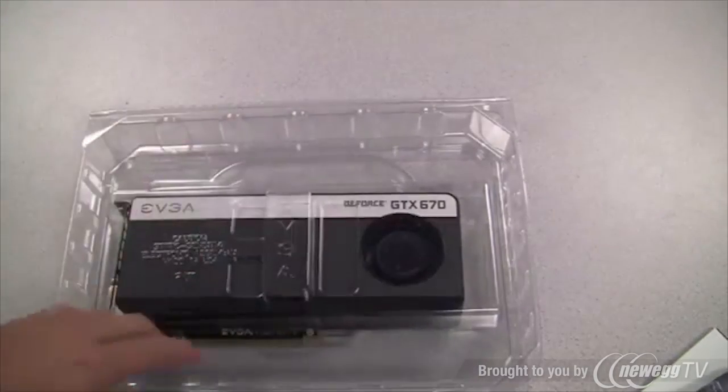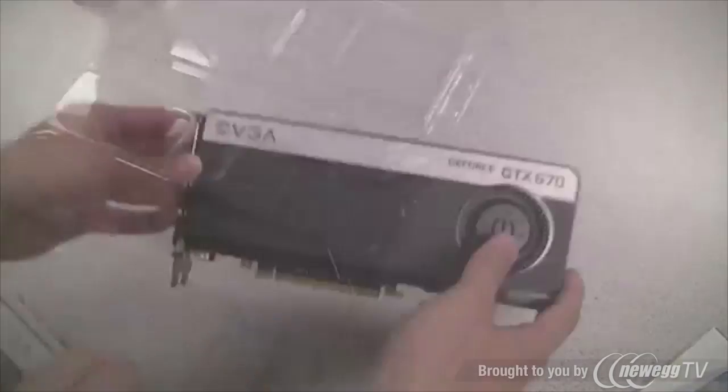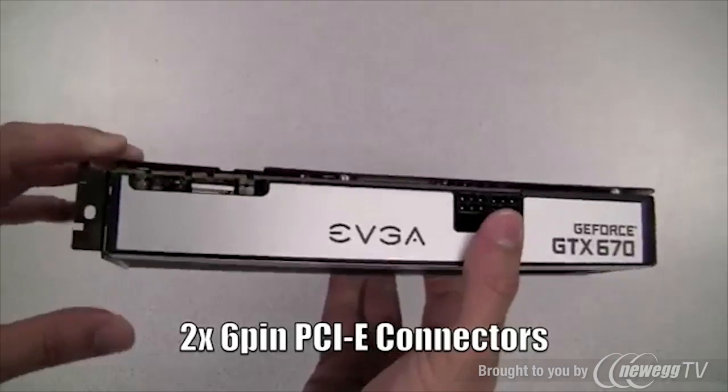EVGA also includes a full-size fold-out poster, a couple of Molex to 6-pin PCIe adapters, and a DVI to VGA adapter. Now let's get to the really good stuff — here is the EVGA GeForce GTX 670. This card uses dual 6-pin PCIe connectors, and you may notice that they're located in the center of the board.